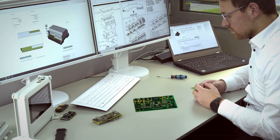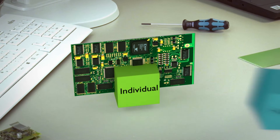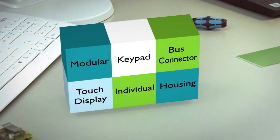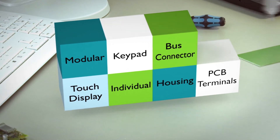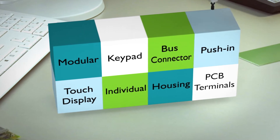Are you looking for a tailor-made electronics housing for your building control? Featuring functions such as touch display, membrane keypad, and DIN rail connector. And on top of that, coordinated push-in connection technology that can of course be fitted automatically.